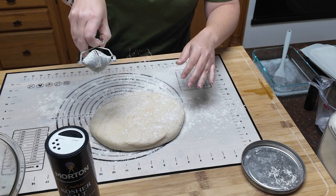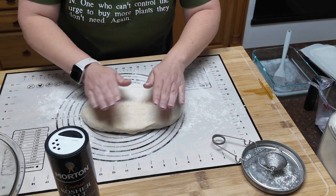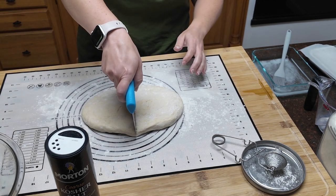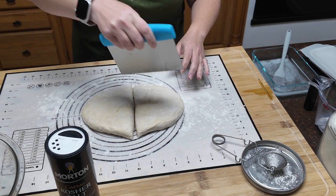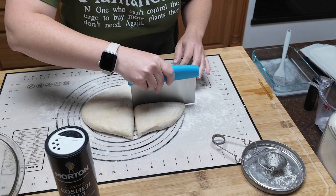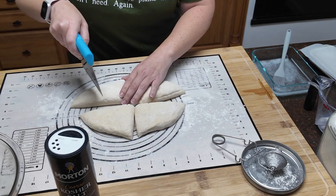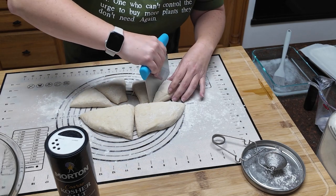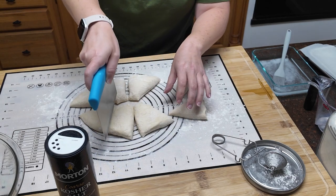I'm going to just lightly flour the top of my dough here — makes it stick a little less. I have a wet dough; that's okay, it happens. All right, eight pieces. I'm going to divide in half, and then divide in half one more time on this side, and then divide those in half as well as I can. It's not an exact science here.